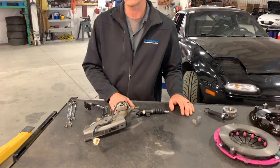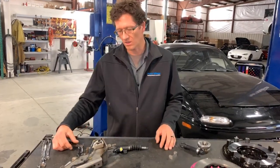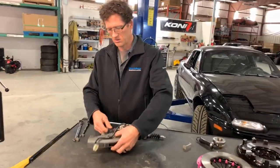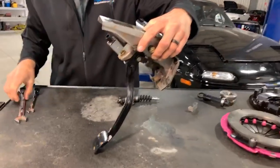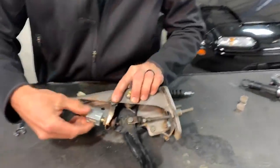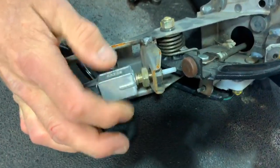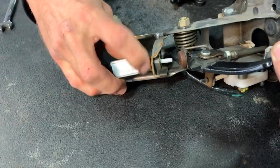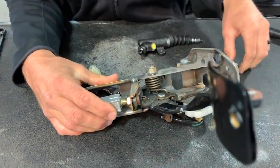After the install, after you bleed your system and know there's no air in it, you're going to go underneath the car. Following the instructions we have online, this is going to be the firewall area — your driver is here. We'll look at the upper switch, and it takes a 17 millimeter wrench to loosen the jam nut. We want you to have this switch flush with the nut, and I'm backing it out all the way flush to the nut right there. At that time we'll tighten the jam nut back up, and what we're doing here is allowing more throw on the hydraulic system.